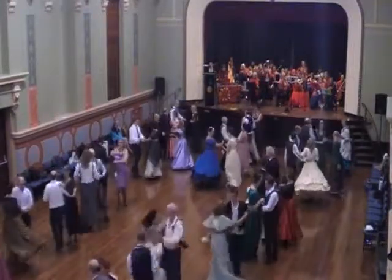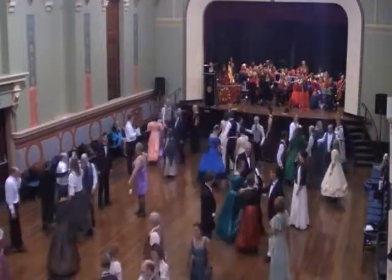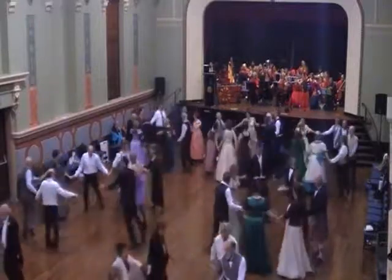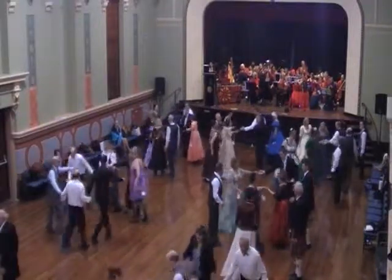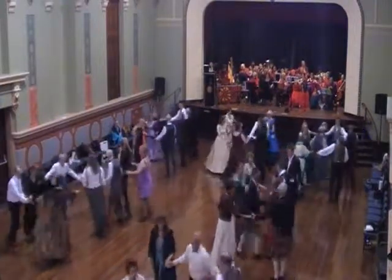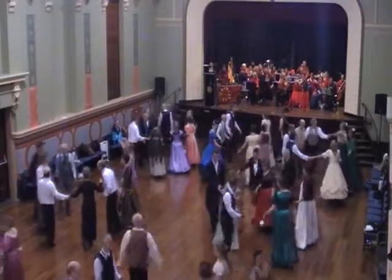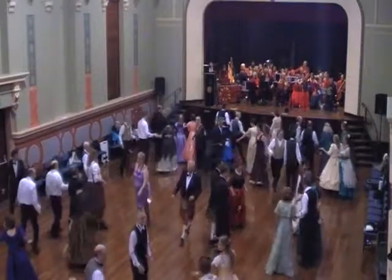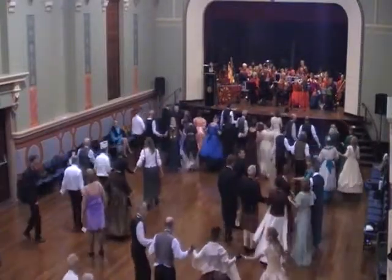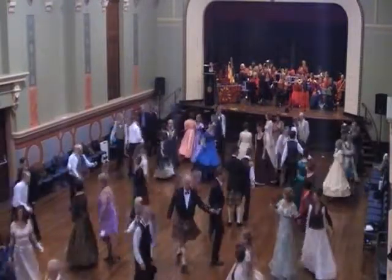Center two couples, right hand. Everyone's circle left. Center two couples, left hand. Center two couples, right hand. Everyone's circle right. Top couple to the bottom. Three step up. Forward and back. Little circles, pass and follow. All swing.